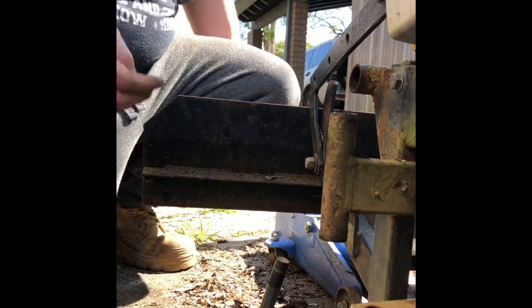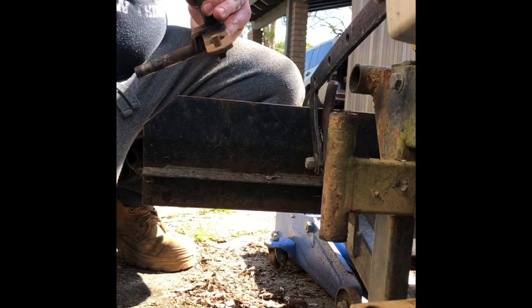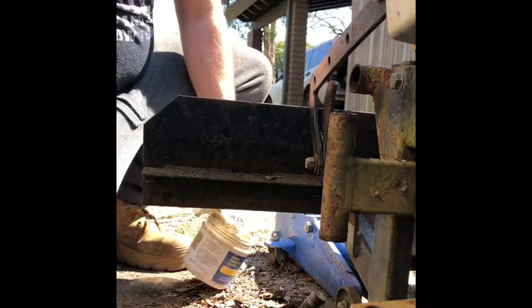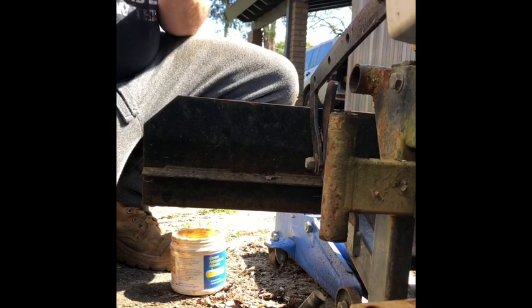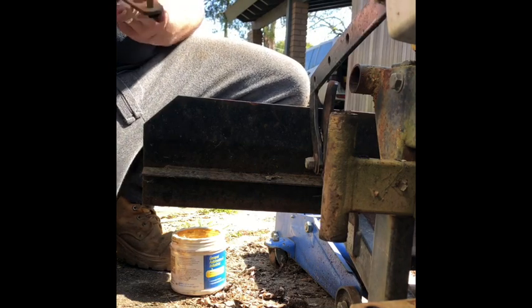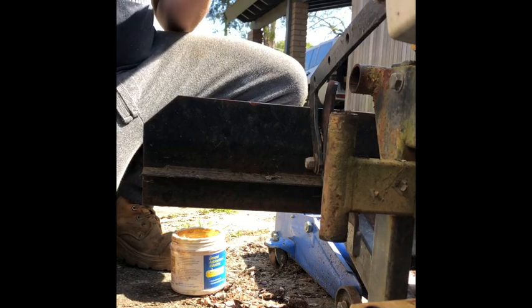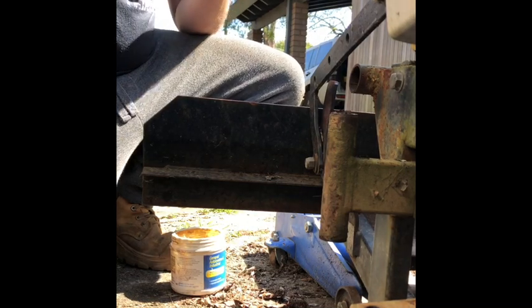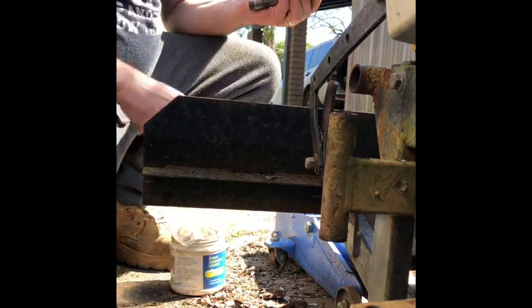I don't know if I mentioned — these bearings are only a couple of bucks from eBay. Like I said, 17mm — I just measured the kingpin with the verniers and mine happened to be 17mm, but you might want to check yours. I should probably pack them a bit better — lazy mechanic in me. Plus it's my own machine. If it was someone else's I'd probably pay a bit more attention.